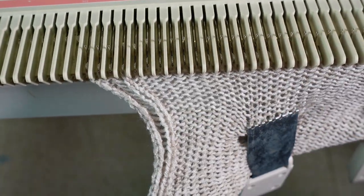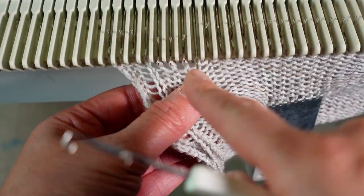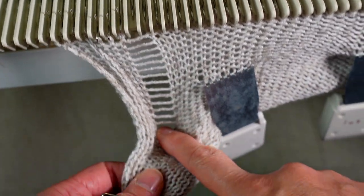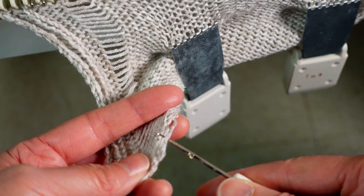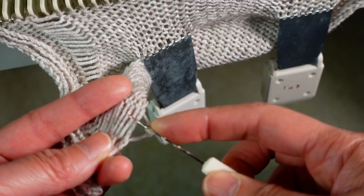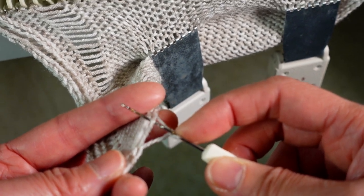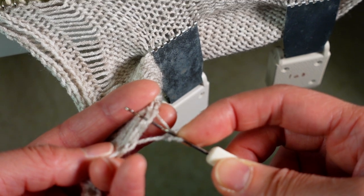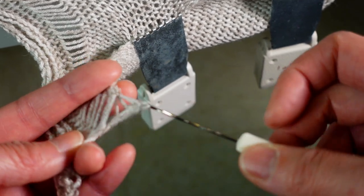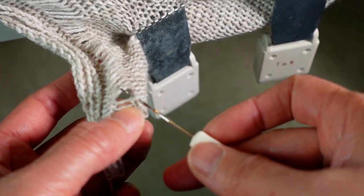Now we are done with this column and we continue doing that every fourth stitch, so there are three stitches in between. Drop it, pick up the last stitch, make a turn — now it creates a loop and we just continue picking up the next one. Place the first loop outside the hook and the new yarn will be inside the hook, and pull. Try to keep the stitch in the center of the line so it looks more even.